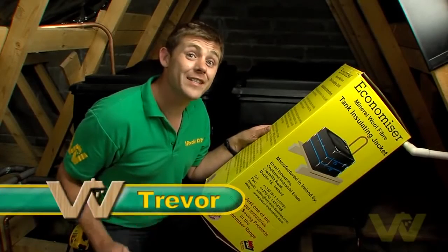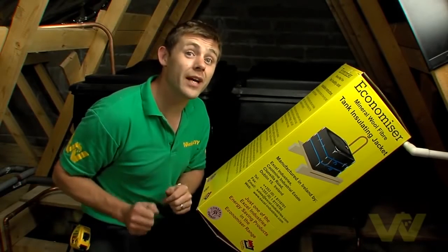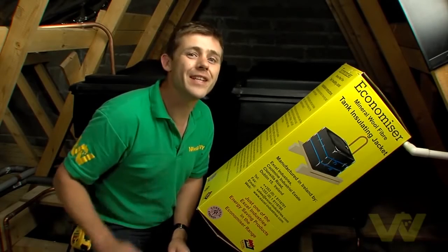I'm going to show you how to install a tank insulating jacket. This will stop your cold water tank from freezing in the winter, and here's what you'll need to do the job.